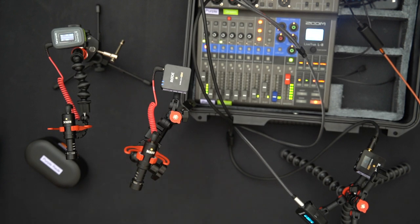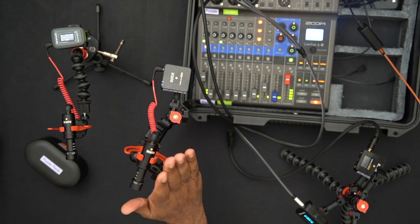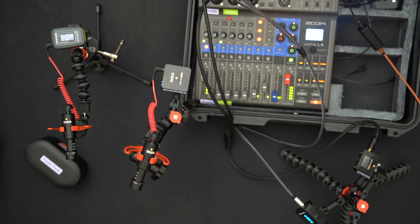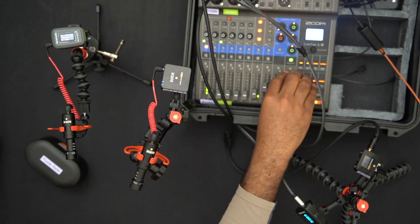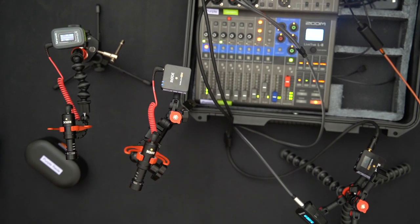Switching over to the audio now — you're currently listening to the Zoom LiveTrack L8 with the Rode microphone. This is pretty serviceable, good audio — hopefully not blowing anyone's ears out. I'll turn it down a little. Normally I'd have the fuzzy dead-cat covers on, which add a bit of bulk but help reduce wind noise and plosives.